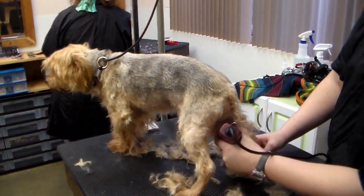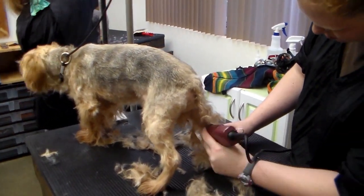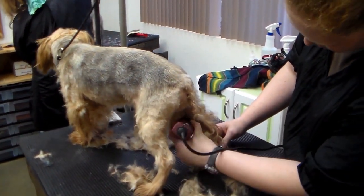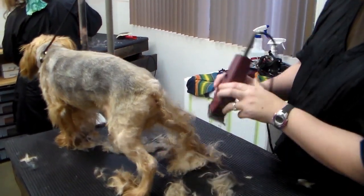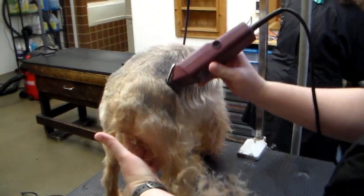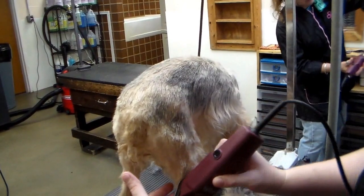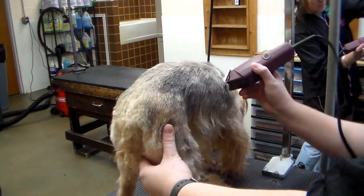The second dog is a Yorkshire Terrier named Gizmo. He is getting a short clipper cut on the body to remove his long matted coat, leaving a finished length of about a quarter inch. His head will be hand scissored to maintain the personality of the Yorkie breed type. This short body clip will provide a low maintenance solution for Gizmo's owner.